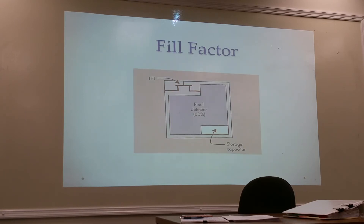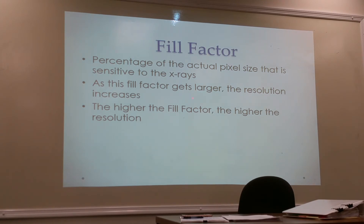The fill factor is approximately 80% and represents the percentage of the pixel that is sensitive to radiation. A higher fill factor means better resolution. It cannot reach 100% because space is needed for the storage capacitor and TFT components. If the fill factor is lower than 80%, resolution decreases accordingly.